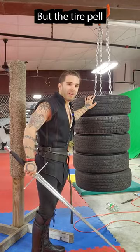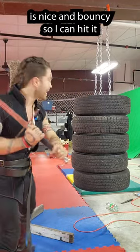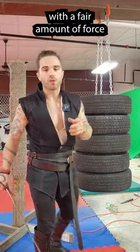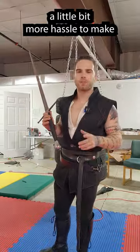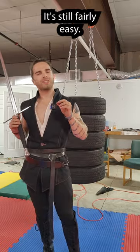The tire Pell is nice and bouncy, so I can hit it with a fair amount of force and not really worry about damaging my swords. While it's a little bit more hassle to make than a freestanding wooden Pell, it's still fairly easy.